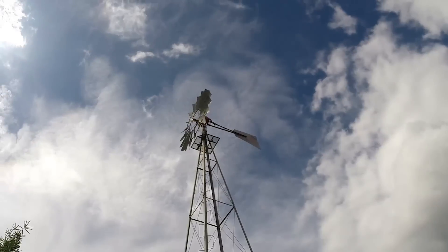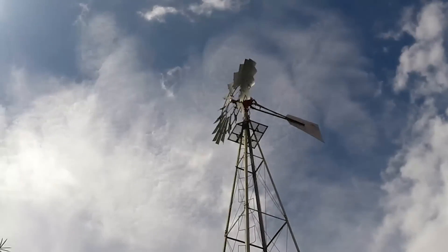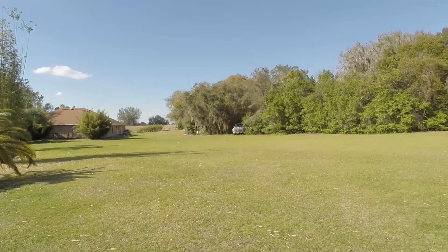Well everybody, we're going to call this project a success. The windmill's back up there doing what a windmill does. There's not a water pump hooked up to it yet — I need to save a few pennies and that's a project for another day. We're going to build a water tower to pump water from this windmill so we can use it here on the farm. Where's that water tower going to go? Right over there where my old work van sits. I really hope you've enjoyed watching us rebuild this old windmill — I've had a lot of fun doing it and learned a lot of things in the process. Stay tuned and we'll see you real soon.